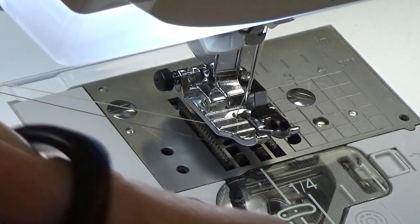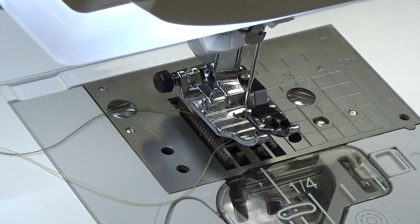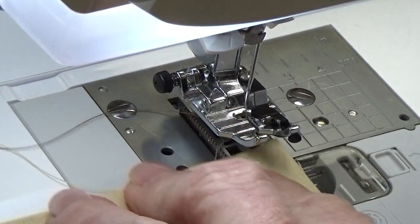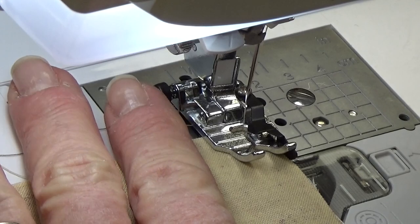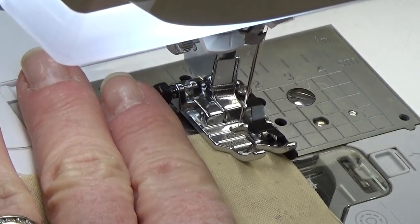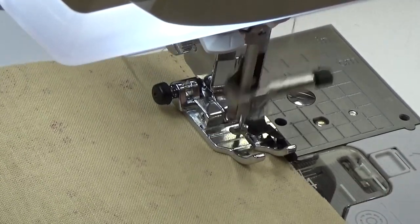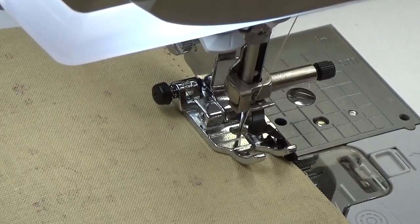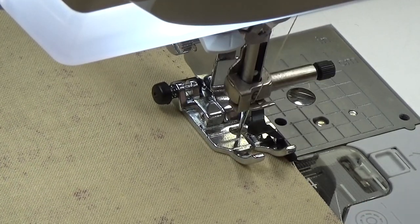I don't use the thread cutter because I want thread tails I can hold on to. Now I'm doing my other side, getting it lined up, putting it underneath, and doing a little back tack. I can tell I'm off to the side when sewing so I'm not quite at that quarter inch — let me get this lined up properly.